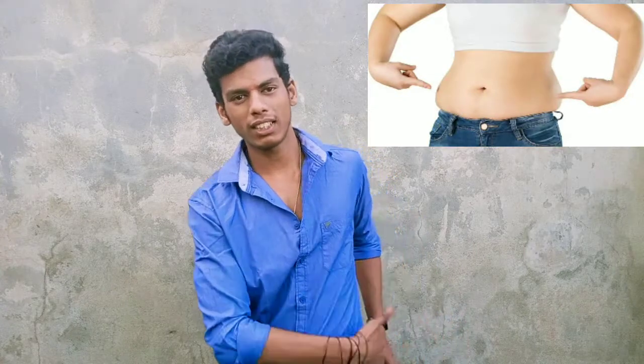Hi friends, what do you want to see in this video? This is about side fat. This fat is reduced in a single coat.